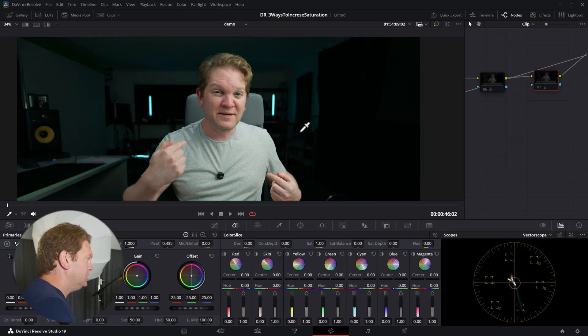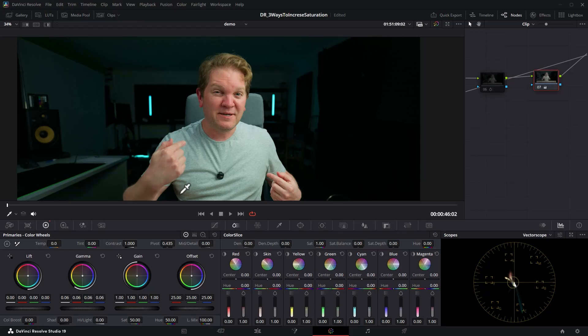Disabling and re-enabling the node shows we already have a little saturation in the skin tones, visible in the vectorscope toward the skin tone area. Because Gain targets already-saturated areas, reducing the Gain decreases the saturation in the face. Disabling shows this t-shirt is gray; re-enabling shows it starting to get more color. Using this method gives you more control over how saturation is applied to different parts of the image.